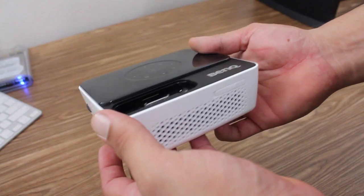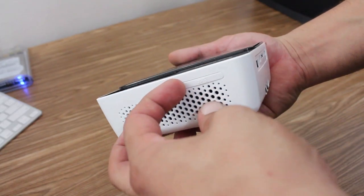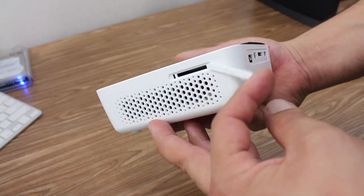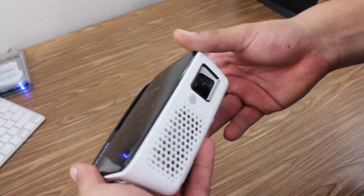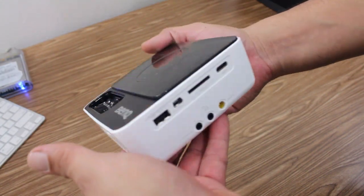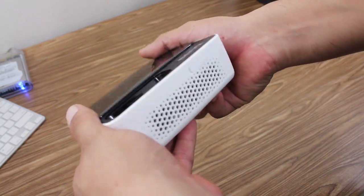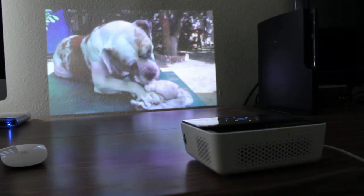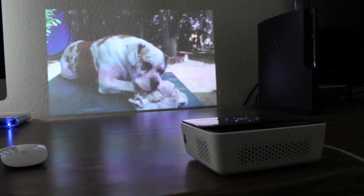This also comes with two gigs of built-in memory, which is not a whole lot, but you do have an SD card slot which is a pretty good alternative for more storage. Overall, this projector has pretty much a little bit of everything — it's pretty solid, has a very nice design, and is also very portable. That was just a quick unboxing and quick look at the BenQ Joybee GP2 mini projector.